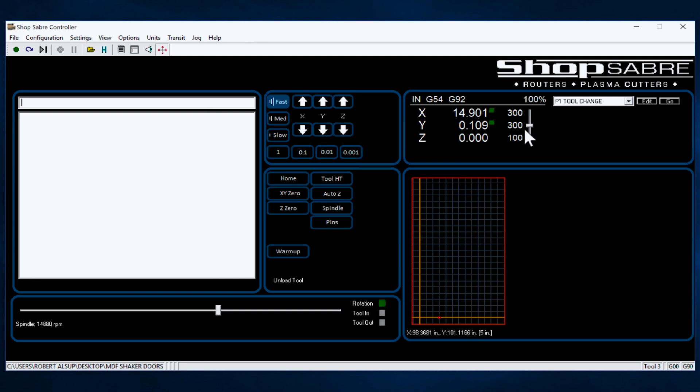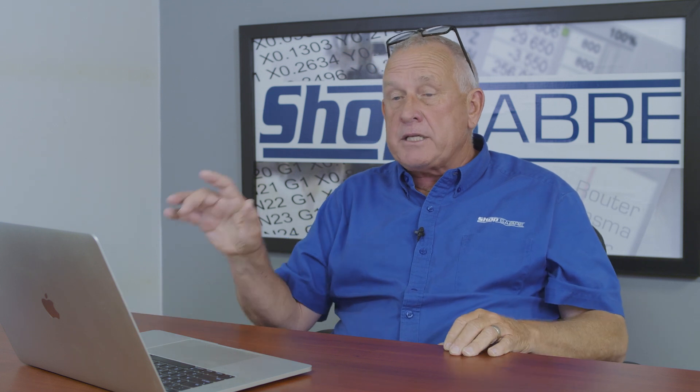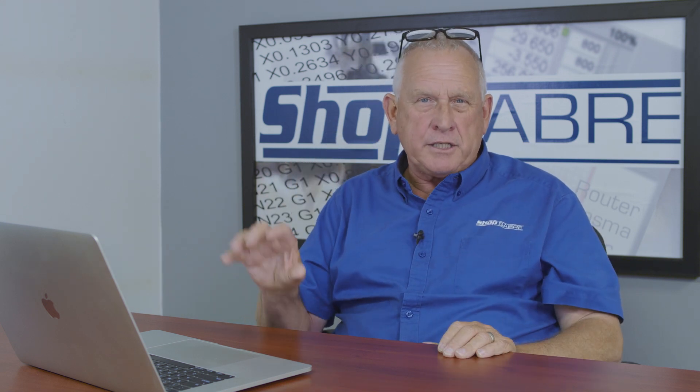I can actually do the same thing on spindle RPMs with this slider. As it's cutting, I can move that back and forth. Sometimes I call that 'tuning into the material' — you raise it or lower it and it'll sound just right, so you know you've really dialed it in for the optimum use of the material. And the Plus and Minus keys while the program's running do the same thing for the spindle. So you can really get the most out of your ShopSaber CNC with these features.